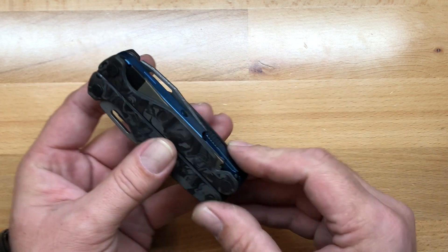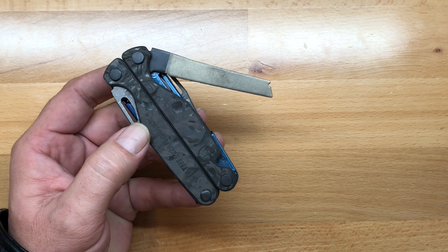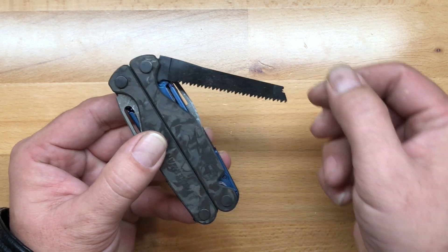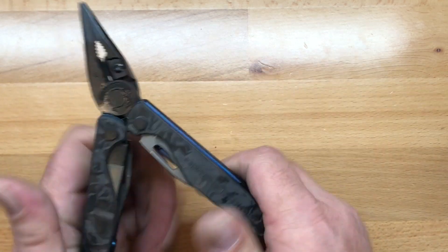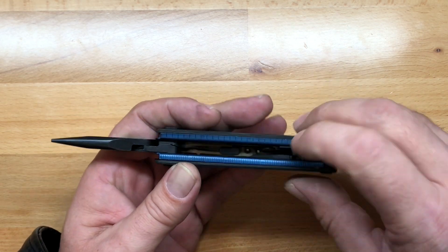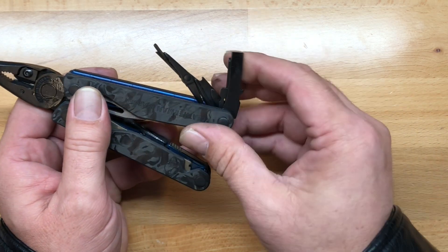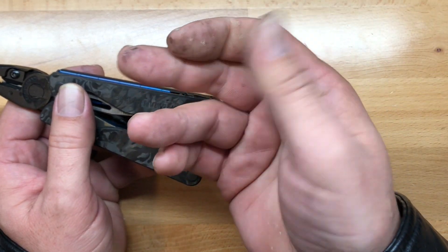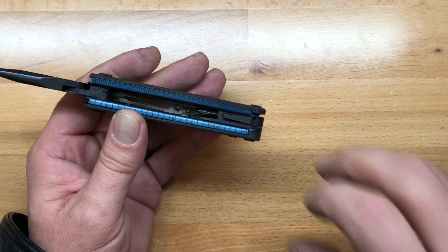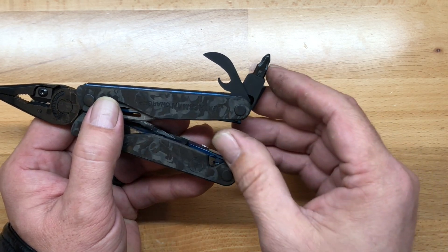The tooling on here is going to be identical to the rest of the Charge lineup, with the exception that these Damascus models have Damascus blades as opposed to 154CM or S30V. The tool set within them is identical. It has the 154CM replaceable cutters in black oxide. For the first couple of uses, you really need to take some gun cleaner to the black oxide tools to get that initial black off so it wears in a little better.